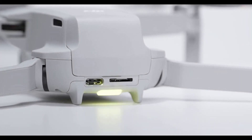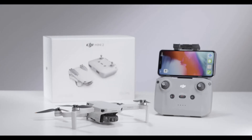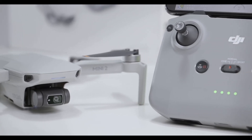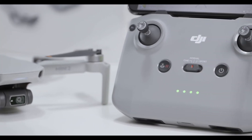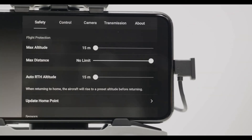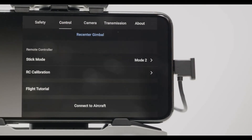If the status indicator of the aircraft blinks yellow quickly when powered on, linking is required to control the aircraft with the remote controller. To link via the DJI Fly app: power on the aircraft, connect the mobile device with the remote controller, and open DJI Fly. Tap Connect Aircraft at the bottom right, then tap the Settings icon on the top right and select Control to connect to the aircraft.